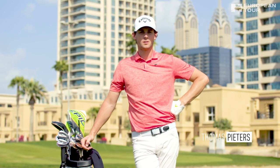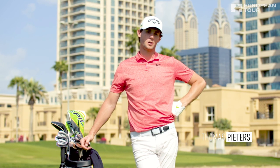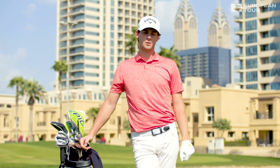Hello, welcome to Callaway Tour Tips with myself Thomas Peters, and we're going to talk about how to create a bit more spin with your wedges.